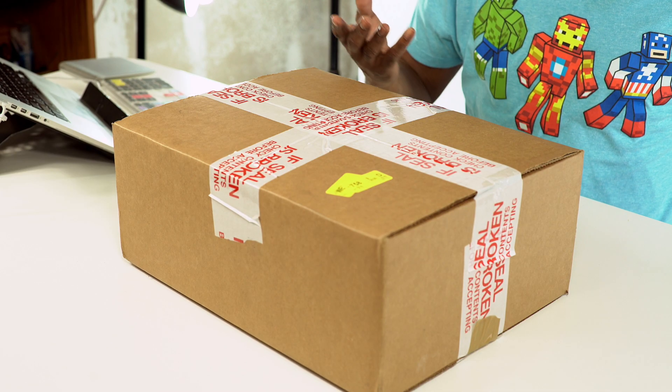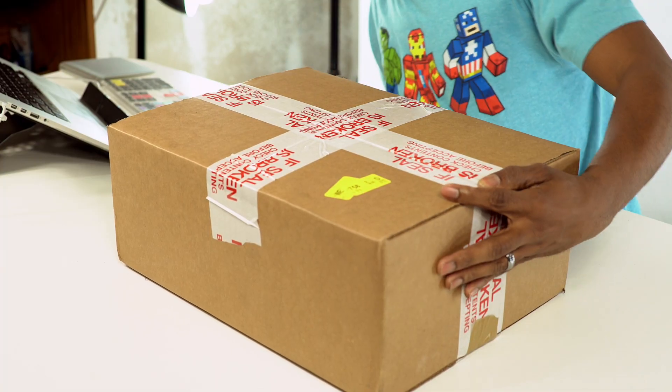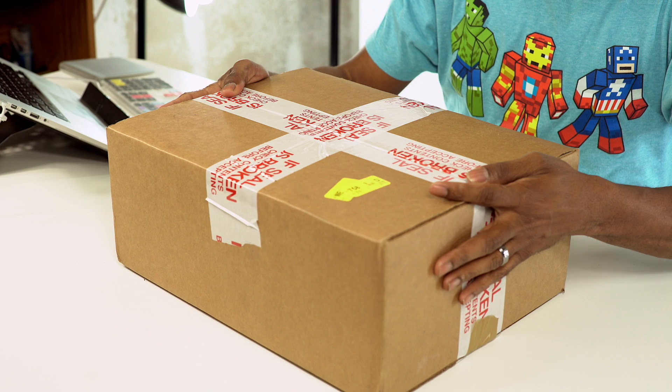I have another unboxing for you, and today this one was a mystery package, to be totally honest. I don't know what this is. I do know that it is from Nike based on the type of tape that they use, and there was a tab label on here as well that kind of told me where it was from, but outside of that, I have no idea what it is. So without further ado, let's open this up and see what it is.